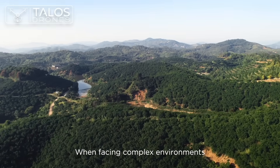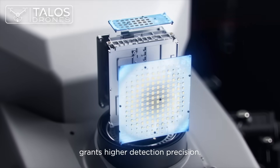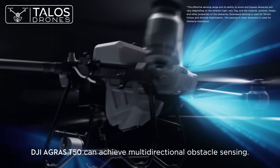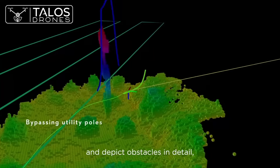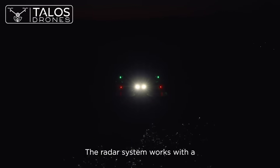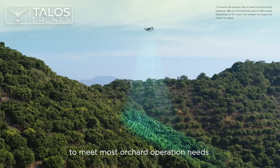When facing complex environments, the DJI Agris T50's active phased array radar with double the number of RF channels grants higher detection precision. Together with its rear phased array radar, the DJI Agris T50 can achieve multi-directional obstacle sensing. With two sets of binocular vision sensors, it can accurately sense terrain and depict obstacles in detail for automatic obstacle bypassing and terrain following over steep slopes. The radar system works with a high-resolution FPV gimbal camera and can conduct aerial surveys of slopes up to 20 degrees to meet most orchard operation needs.